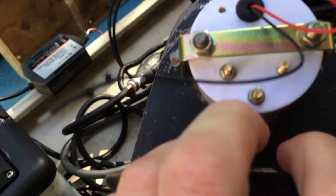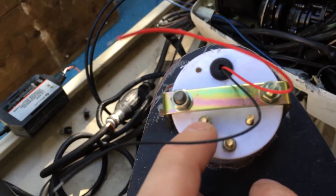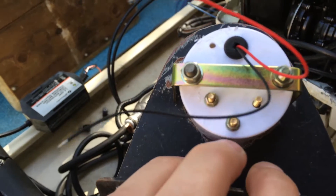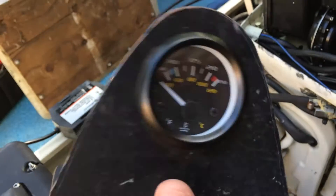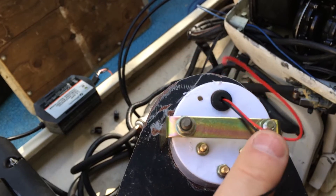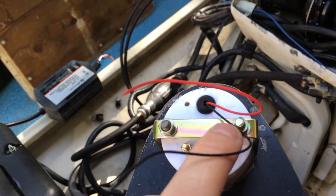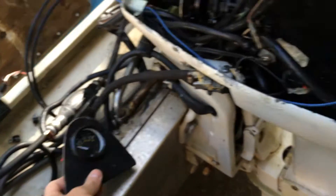This gauge has a couple connections — pretty simple. It's got the sender to the temperature sensor, which I'll show you in a second. It's got positive and negative. You'd want to put the positive from your switch on your control so the gauge only turns on when you turn the key, so you don't run down your battery. These wires up here are optional — they're for lights, so they light up the gauge at night. You'd connect those to your lighting switch for your nav lights.